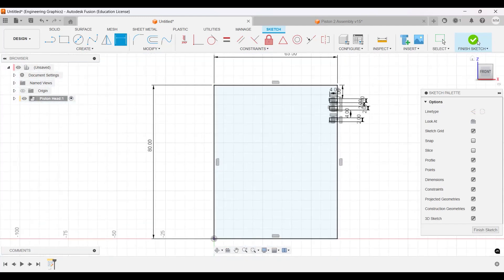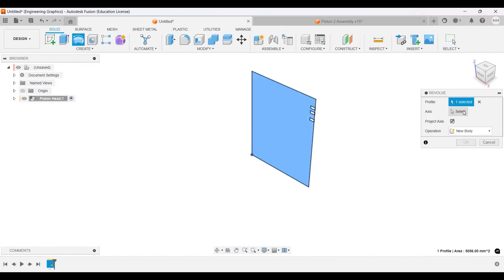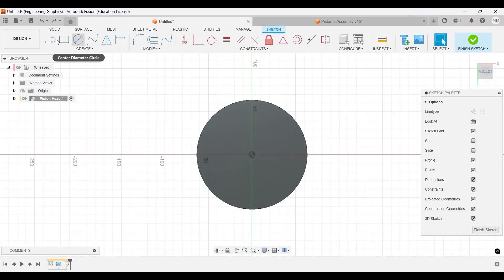I'm going to finish the sketch and go to Revolve, click on the profile, then click the axis here, and we have our piston head. Now we're going to be extruding some cuts and continuing from there.